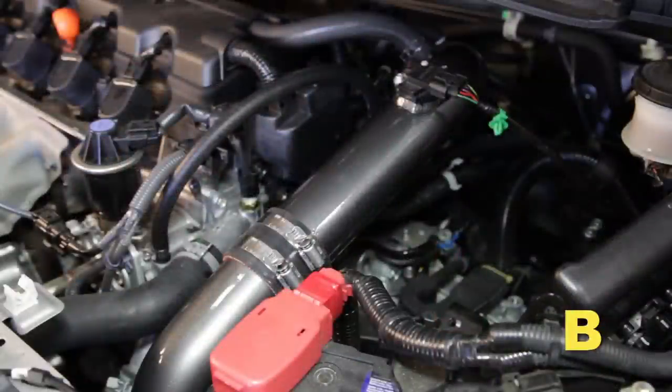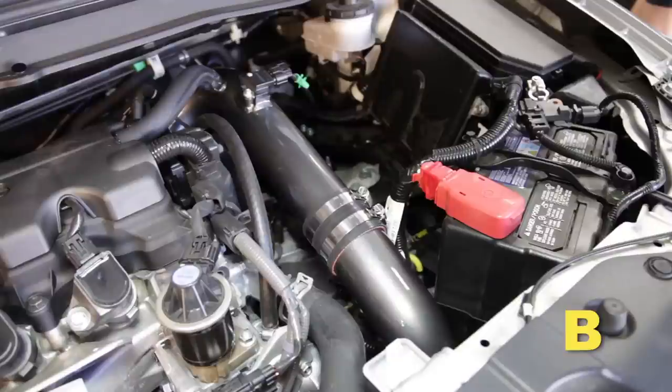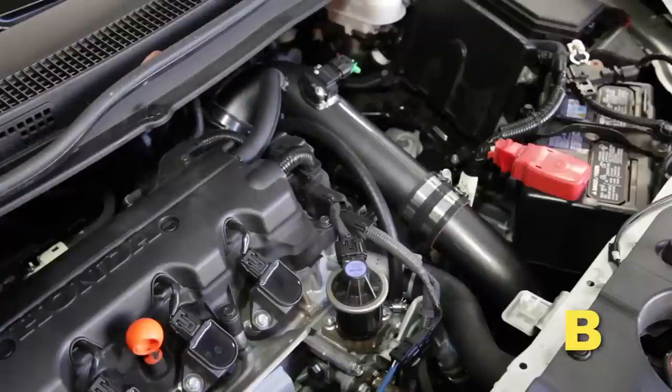Position the inlet pipes for the best fitment. Be sure that the pipes or any other components do not contact any part of the vehicle. Tighten any rubber mounts, all bolts, and hose clamps.